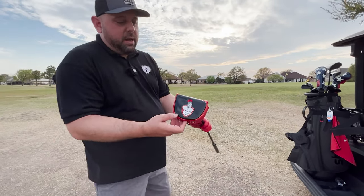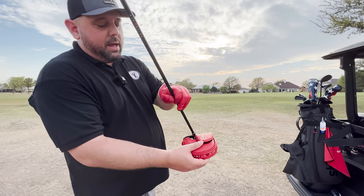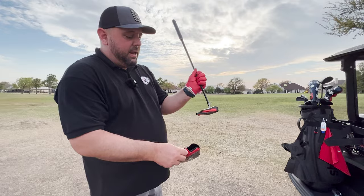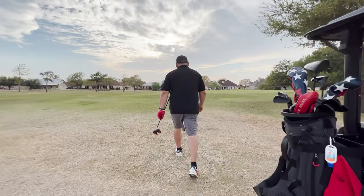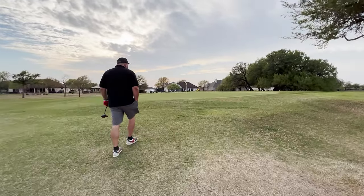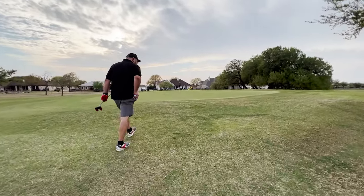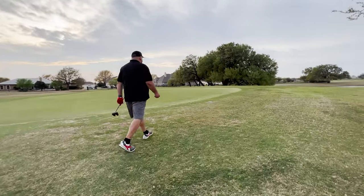Check out the putter head cover for the Veil — very, very cool. And the Bloodline logo also. It is magnetic, so it's a nice quality head cover that comes with it. Let's take some shots off the fringe, just to see how it reacts off the fringe. I like to putt off the fringe a lot instead of using my wedge.